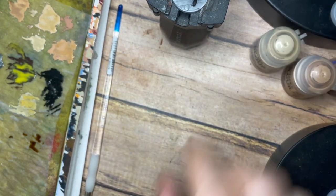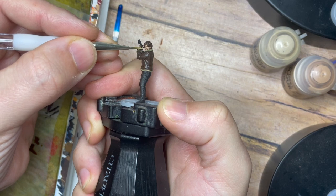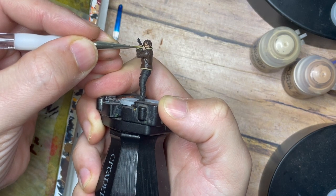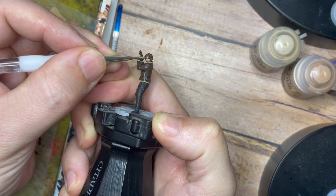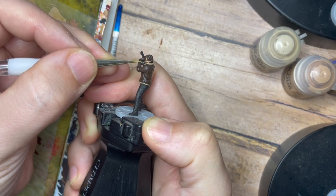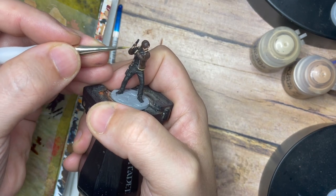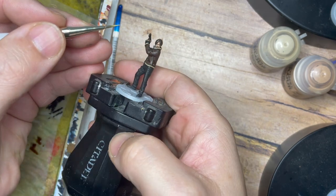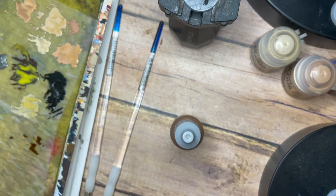Once that's done, I'm going to add Kislev Flesh and a small amount of Flayed One Flesh, mixing those together 50/50 with a little bit of water. Using the very tip of the brush, I go back into the face and pick out some of the light and detail — across the nose, cheekbones, and forehead. It might look a little messy now, but once it dries down and blends together, and you add a matte varnish over the top, it ties all those colors together quite nicely.